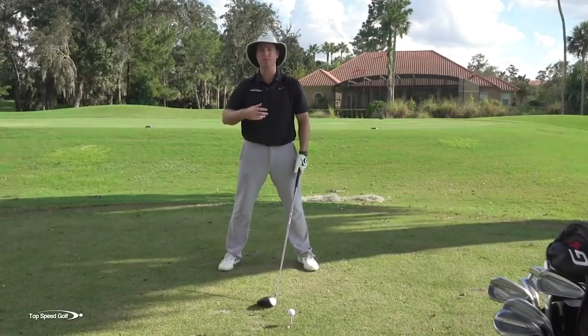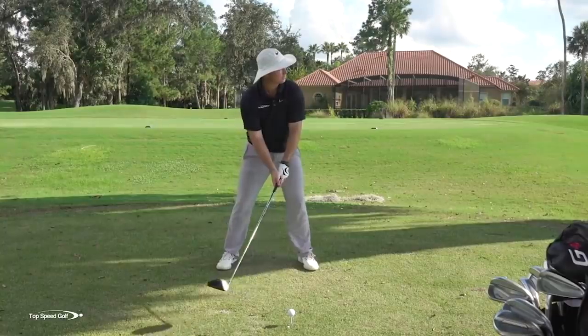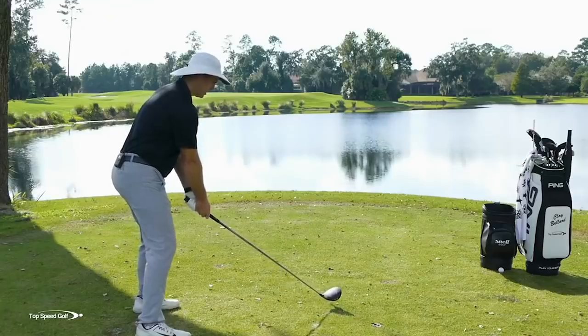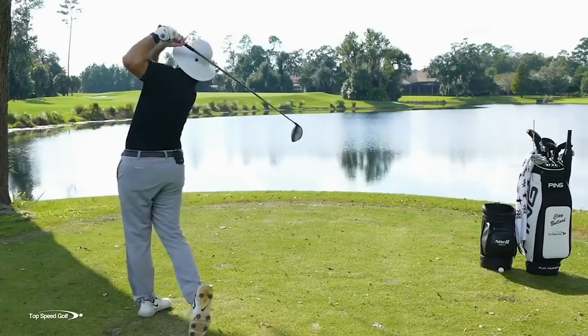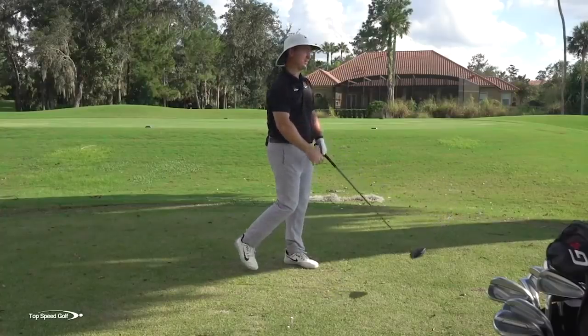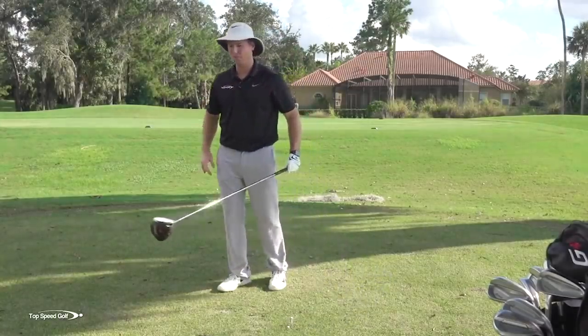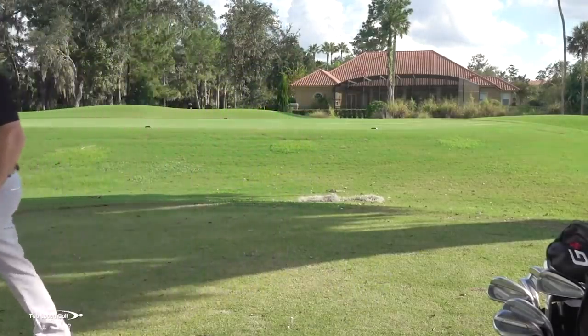I'm going to try to swing the same swing speed on both of these, or at least pretty close. The first one is going to be my high spin rate shot. That thing really had a high spin rate — that kind of slice that balloons up. That's the one that doesn't do very good if you're looking for distance.